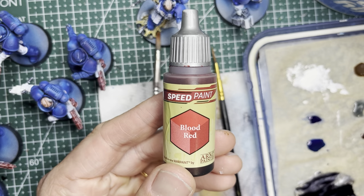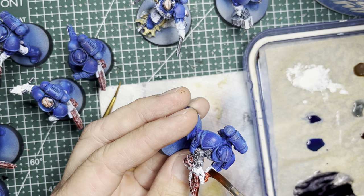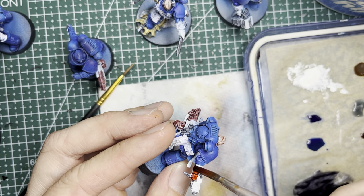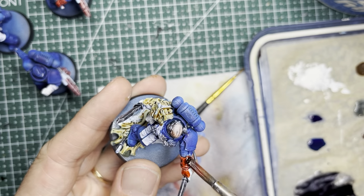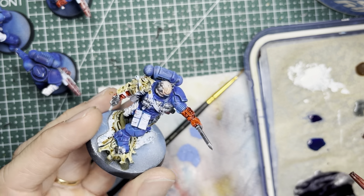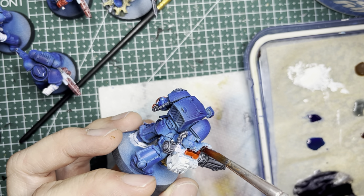Here comes my favorite color for the Crimson Fists — their namesake red. I use Blood Red speed paint and this goes on all the left fists of the Crimson Fists, giving them their signature look. You can denote veterans by painting both their fists red — this is something that the Crimson Fists do as part of their lore. Keep this in mind especially for the terminators: all terminators are veterans, so you want to paint both their fists red.